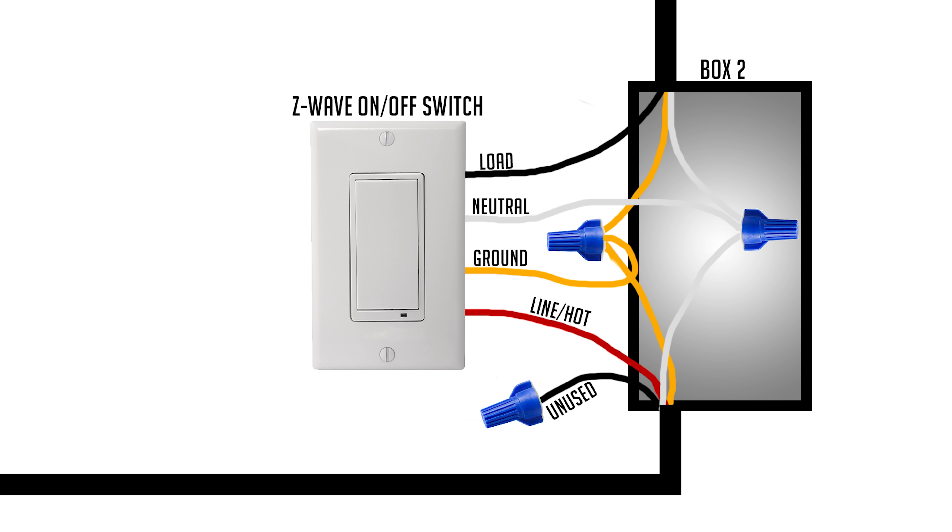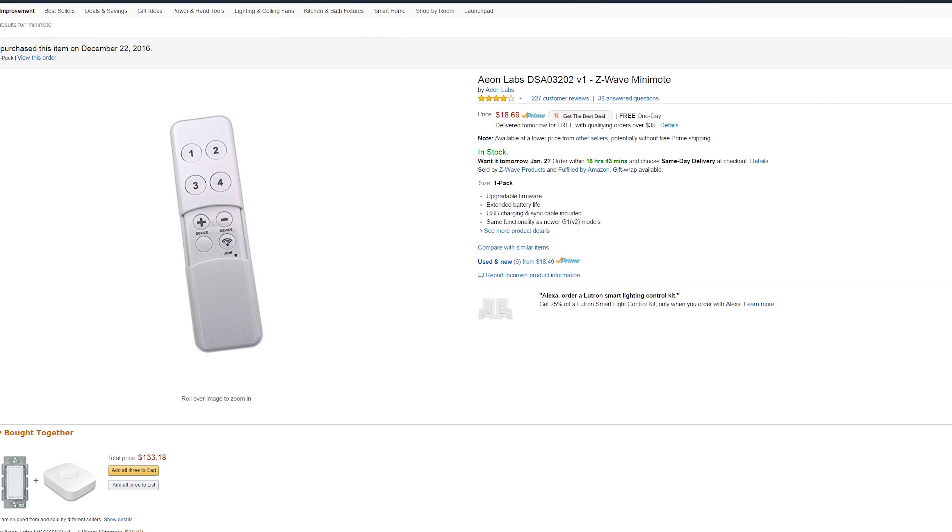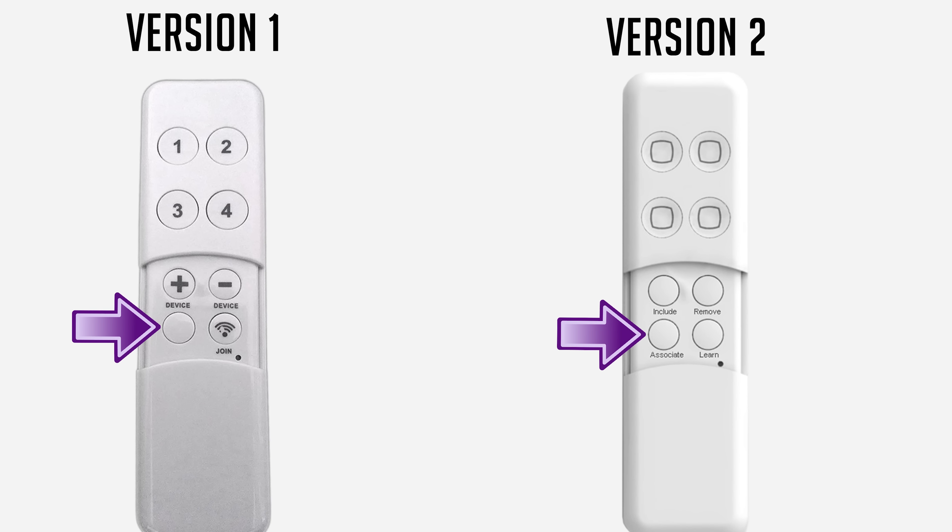Once everything is wired up, turn the power back on and test that switch two turns the light on and off. Then pair both switches with your hub. To link them together, the most common method is a mini-mote made by Aeon Labs — hit the button on the remote to link the devices, double-tap the regular Z-Wave switch, then double-tap the accessory switch. They'll be associated so when one is off the other knows it. If the main switch is a dimmer, you can also use the accessory switch to dim.